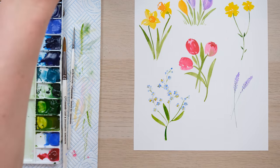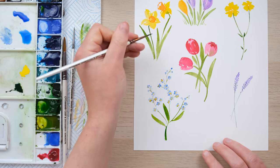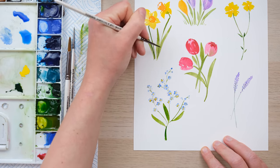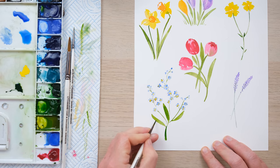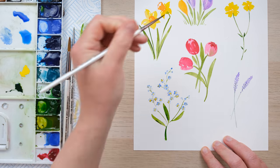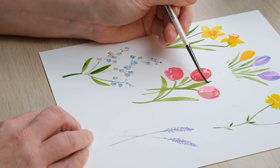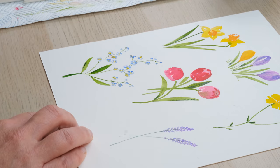Just to finish off, I can add in a little bit of shadow onto some of these and a little bit of detail, but on the whole we've got ourselves a lovely set of loose watercolour flowers.